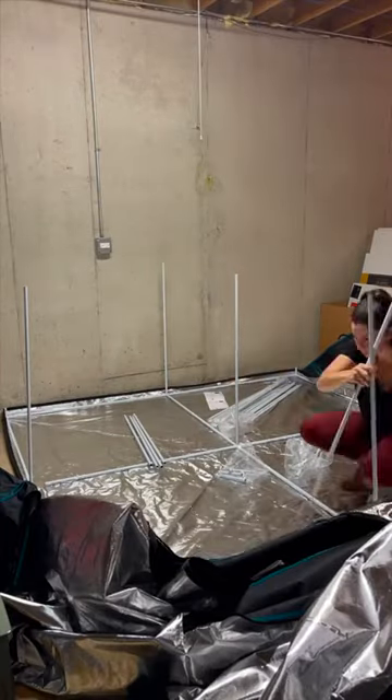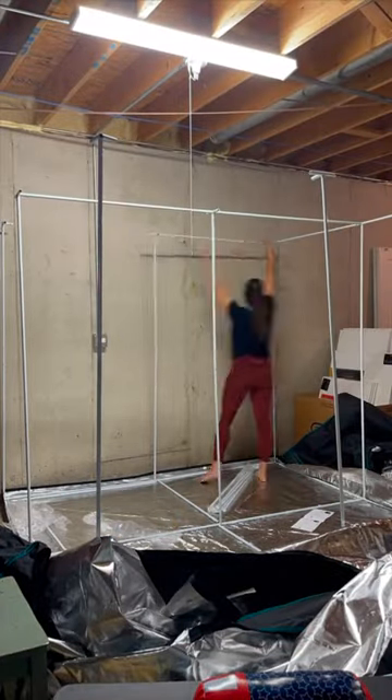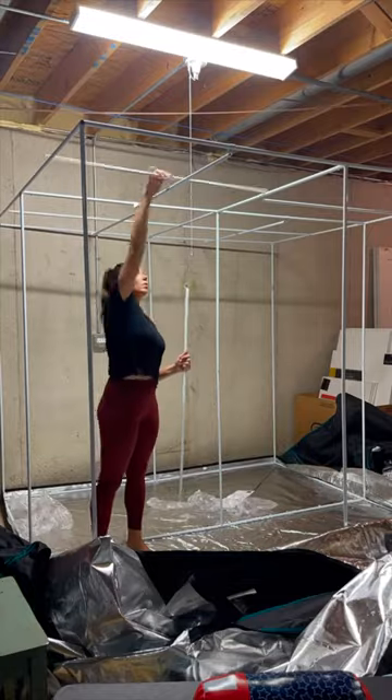The canvas is super heavy duty and all of the poles and connectors are made of metal. Nothing's made of plastic, it's super heavy duty and can hold a lot of weight. I was absolutely blown away by the quality of this grow tent.